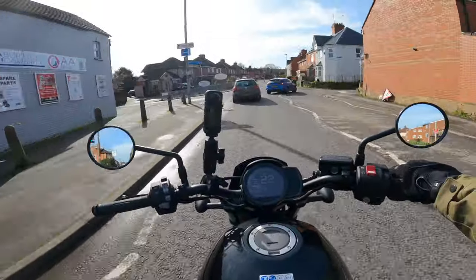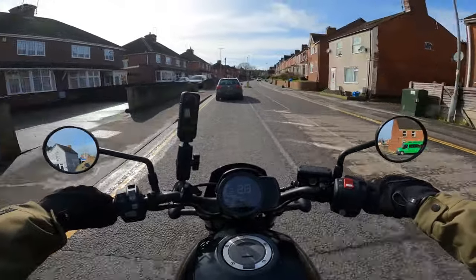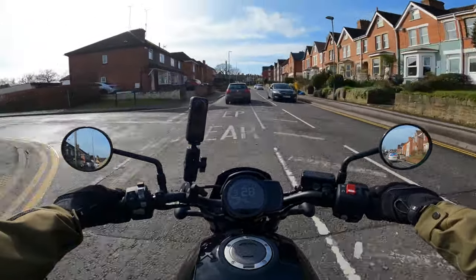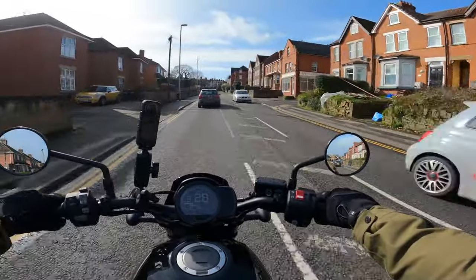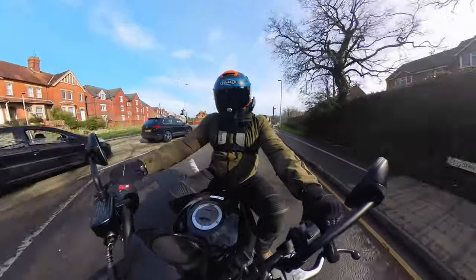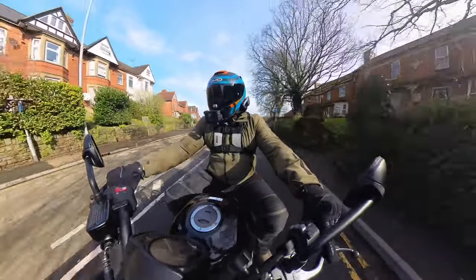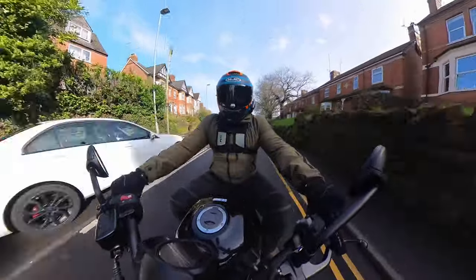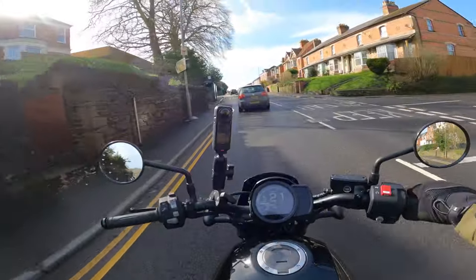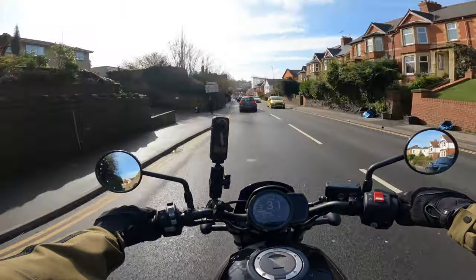Let's move into the engine of the Rebel. Obviously this is the 1100. Numbers-wise, it is not very impressive — brake horsepower coming in at 81 and we have 98 newton metres of torque. In the realms of litre bikes, that's low. But then again, the Africa Twin with the 1100 has still only got 100 brake horsepower. Honda don't worry about producing large numbers. I am in standard mode at the minute.